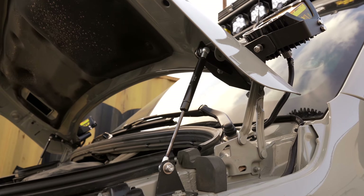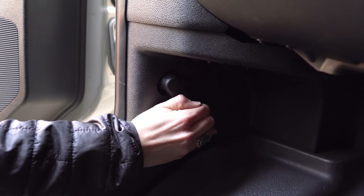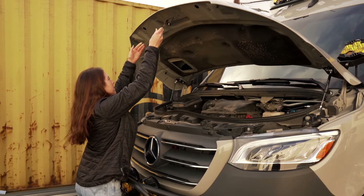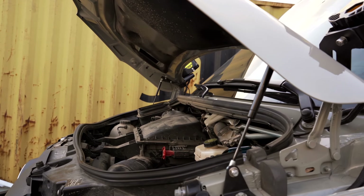Gone are the days of fighting to prop your hood open. Once installed, all you have to do is pop the hood and push — voila! Head on over to TheVanMart.com to learn more about this product.